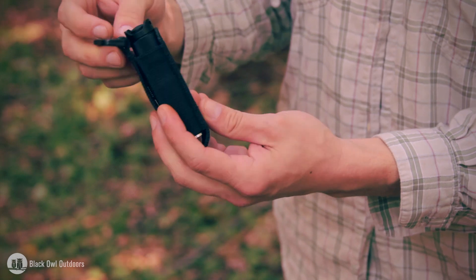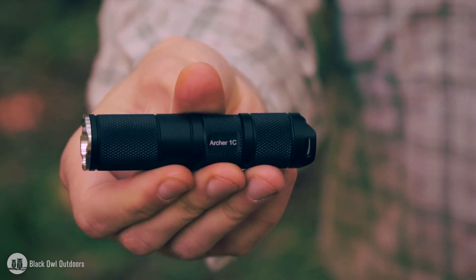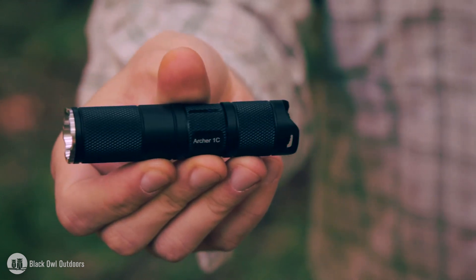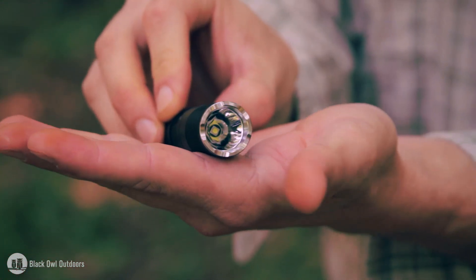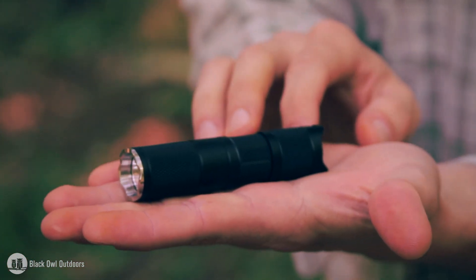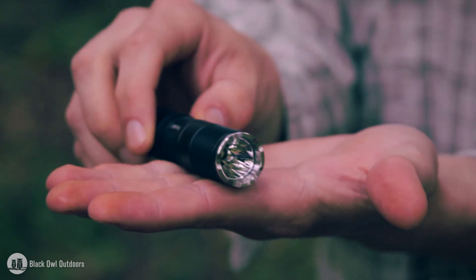This is Thrunite's Archer 1C model. On their Amazon store it's $23.95. It runs off a CR123 battery, which is not included. Weight without a battery is around 45 grams. It's about nine centimeters in length and two centimeters in diameter — very small and compact. Constructed out of aircraft-grade aluminum, it has five different light settings, and the max output is 281 lumens using a Cree XPG2 LED.